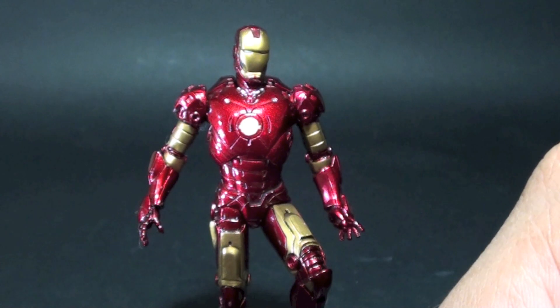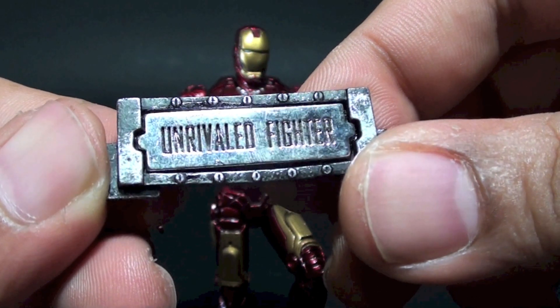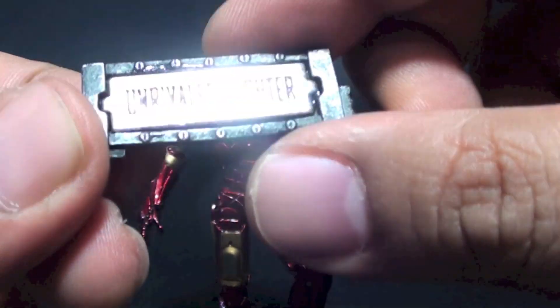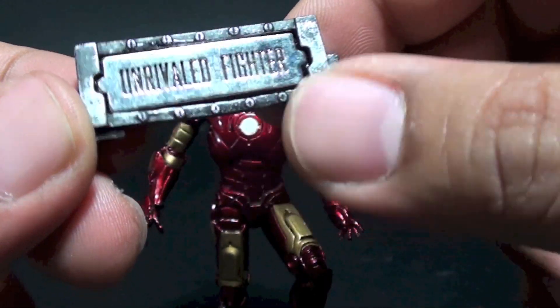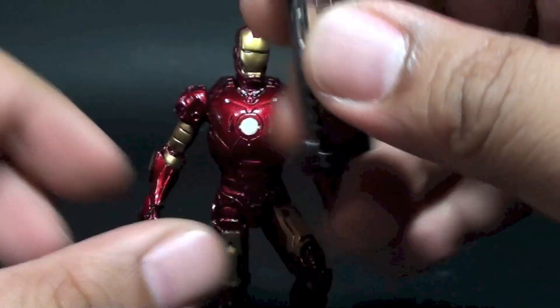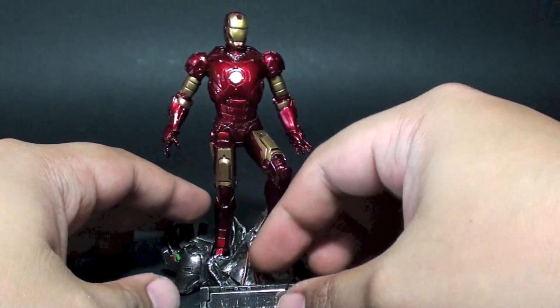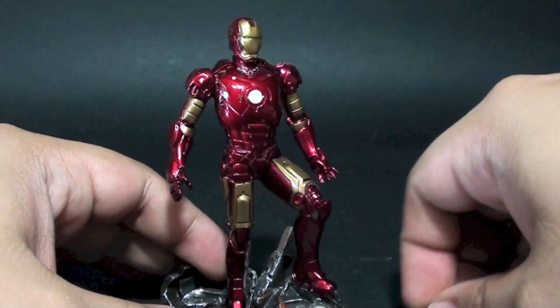There are bonus parts on it. It says 'Unrivaled Fighter' — this one is die cast and chromed, a really nice piece. At the back you can see what it looks like, and you can display it on your desktop or table. It's a great discussion piece.